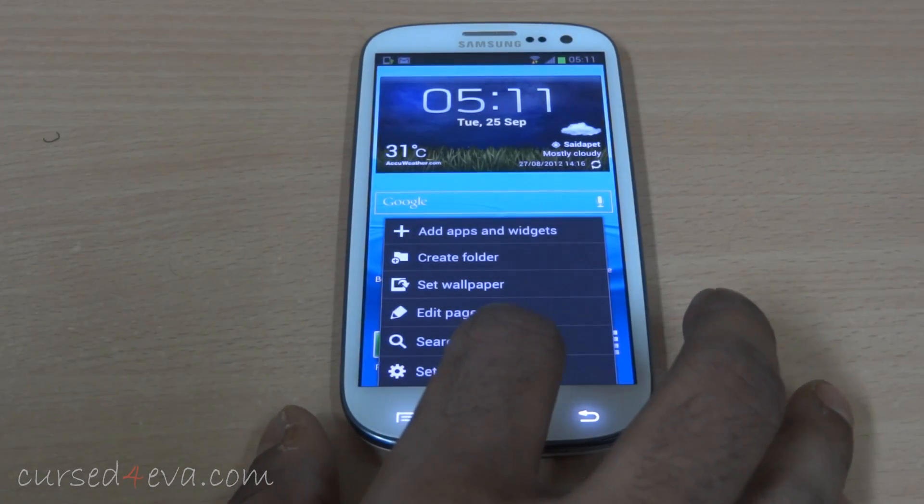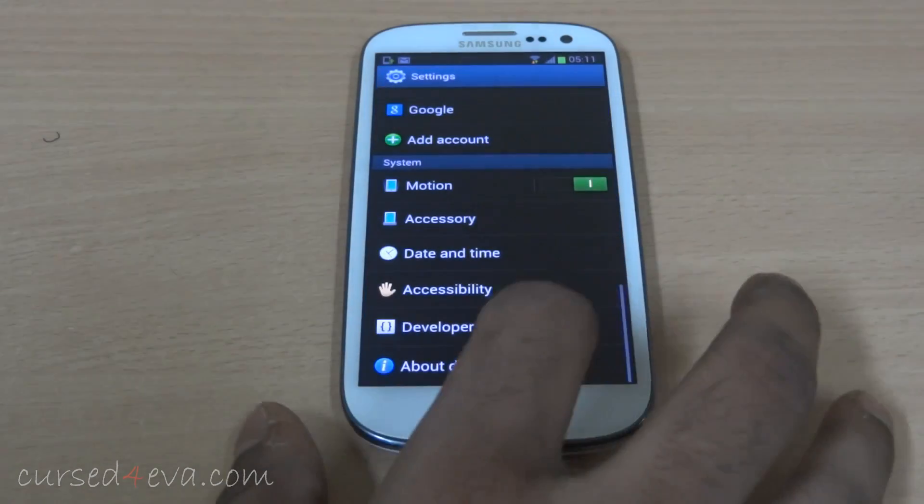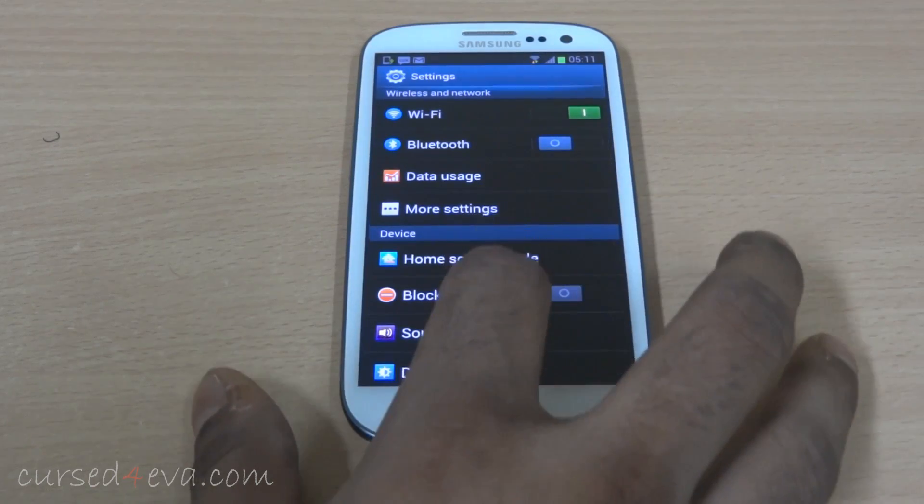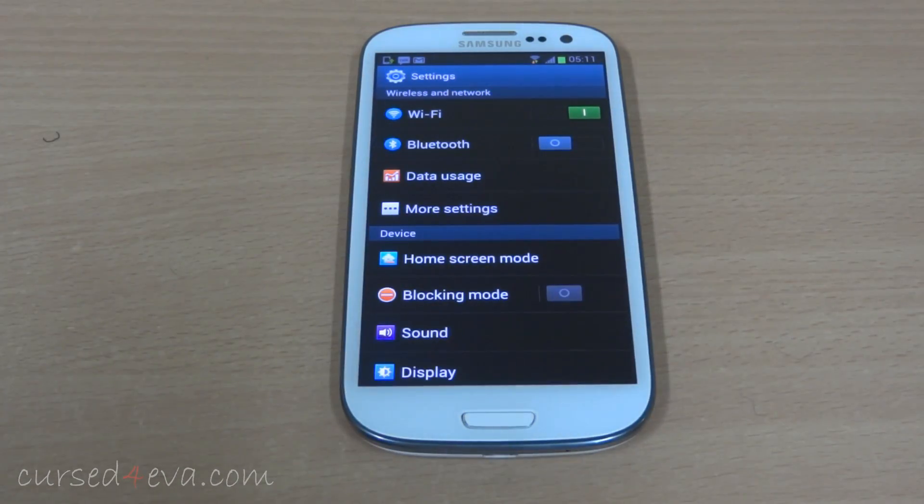The settings menu has also been revamped. As you can see here, there are a few new icons and a lot of new options. So let's start with the options here in the settings menu.